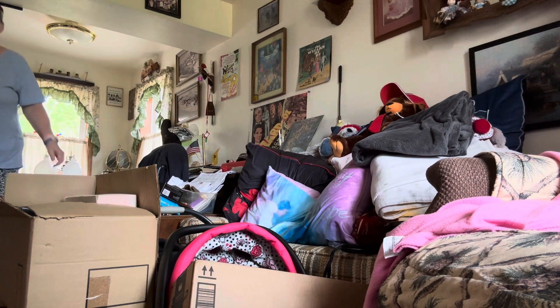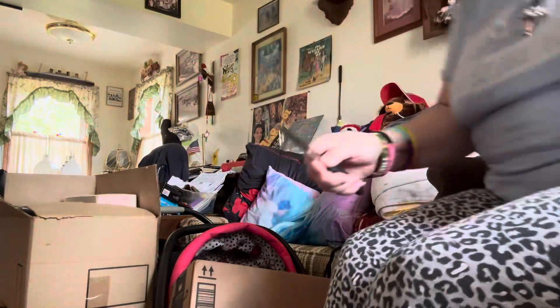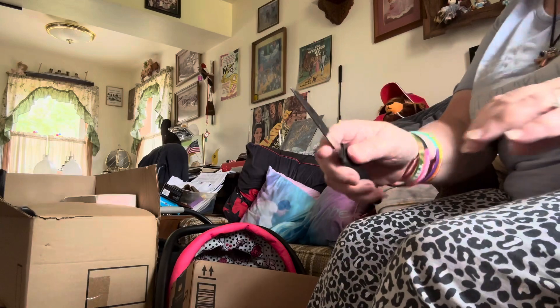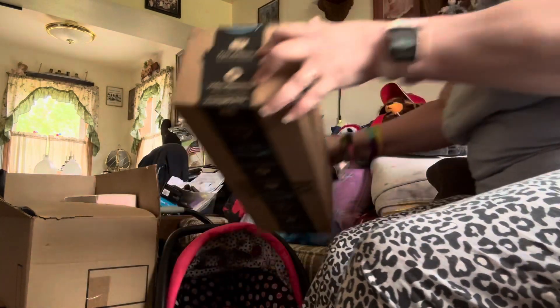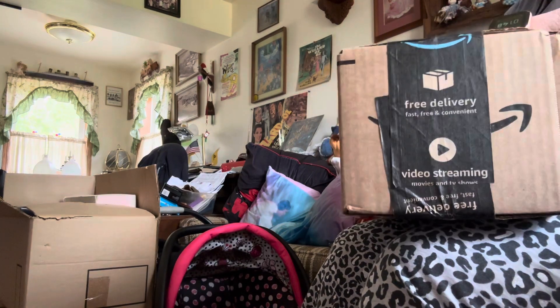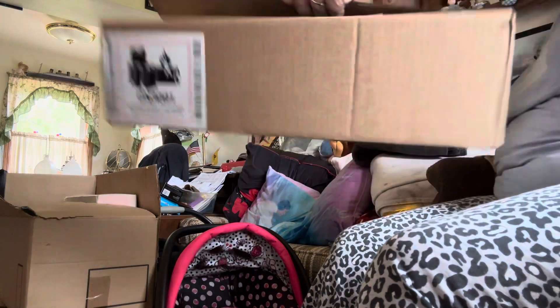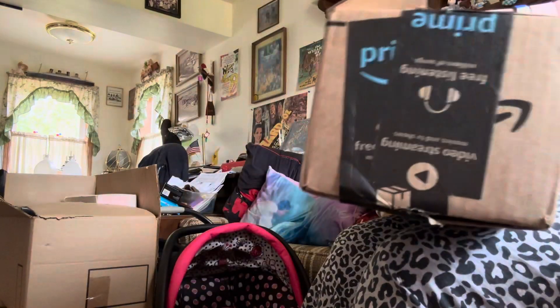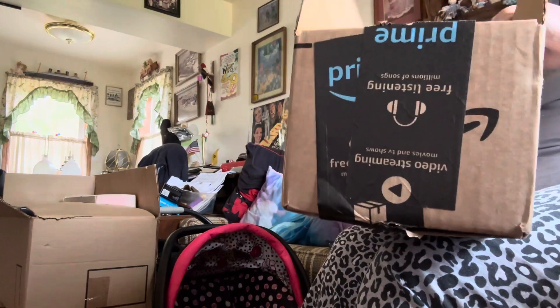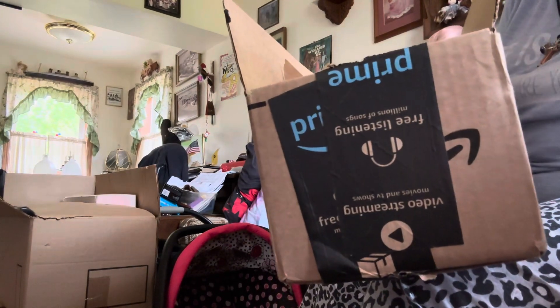Get out of the way — Mom is dangerous with these things. Got my knife here. Alrighty. I cannot wait to get this open. I didn't pay very much for this, which is really, really nice.